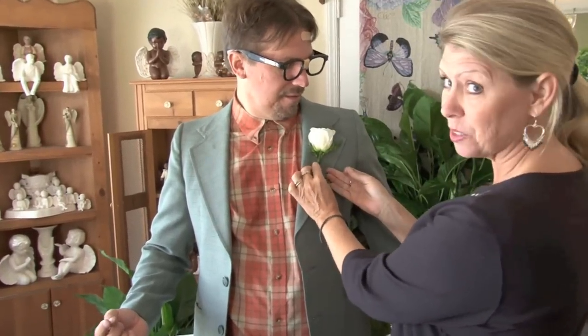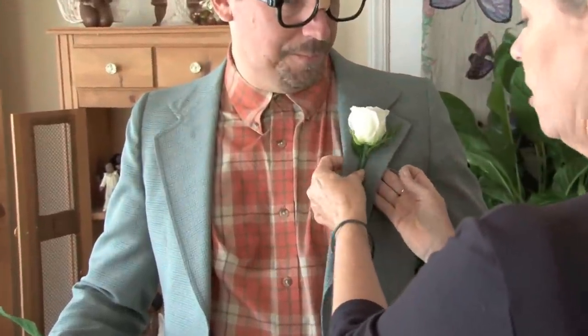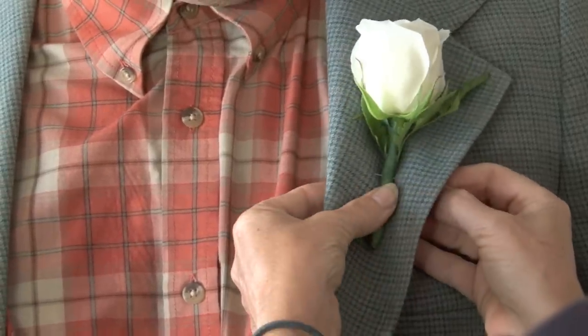We're demonstrating using Stan on how to put your boutonniere on. It's usually always on the left. An easy way to do this is just put your hand under here — you can actually squeeze that together. You can go in, through, and back in. It's that simple.